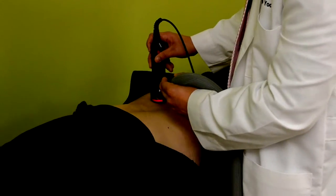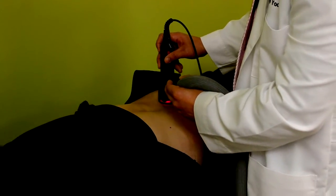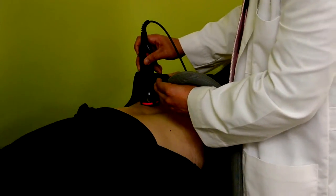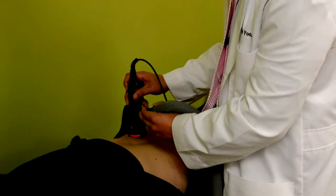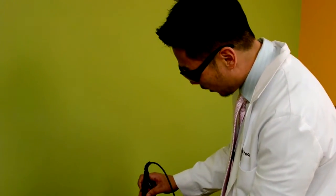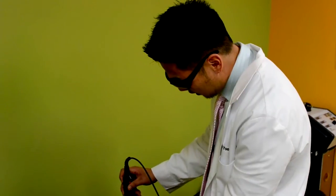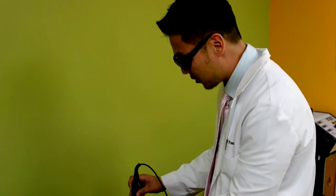Not only is the light healing that damaged disc through a process called photobiostimulation — it's the same process that makes vitamin D3 when the sun hits your skin for healthy bones. We're just focusing that light energy into that one disc area for three times accelerated healing.